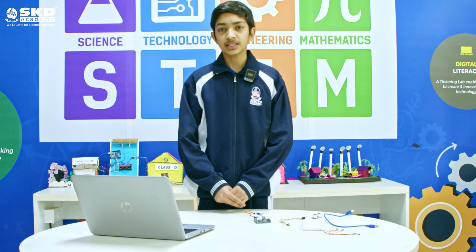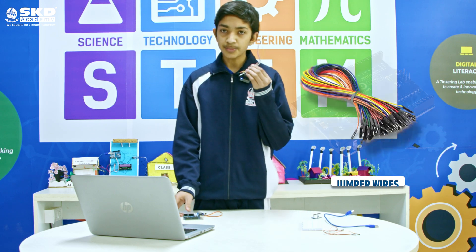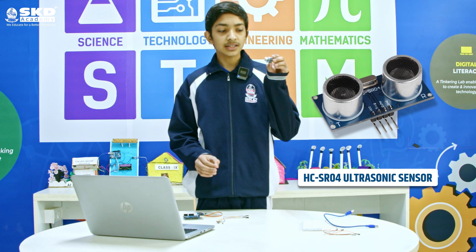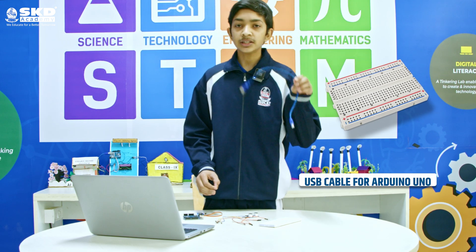First, we will need the following equipment for making this. We will need a micro servo, an Arduino UNO board, some jumper wires male to male and male to female, an HC-SR04 ultrasonic sensor, a breadboard, and an Arduino cable.